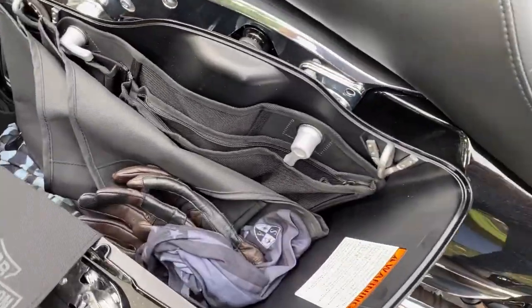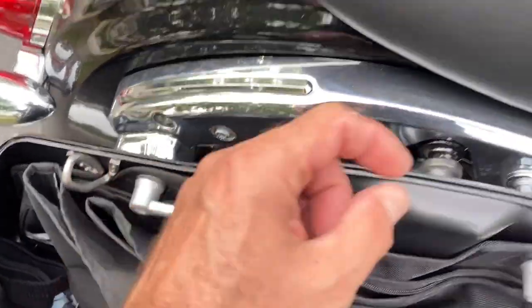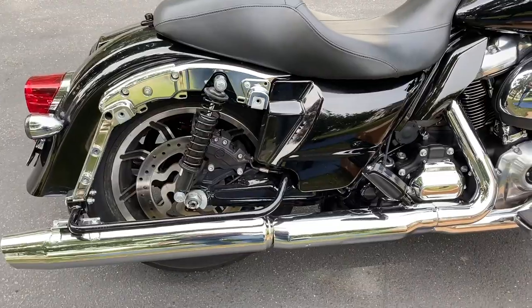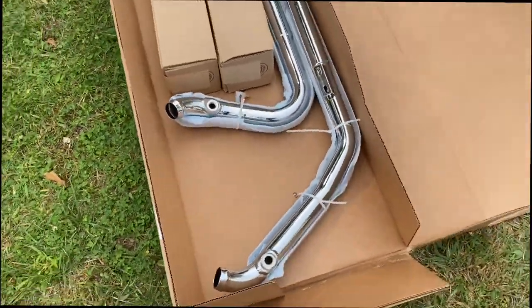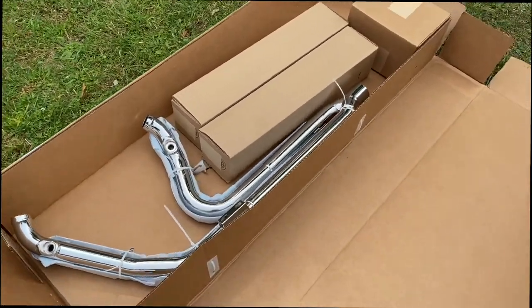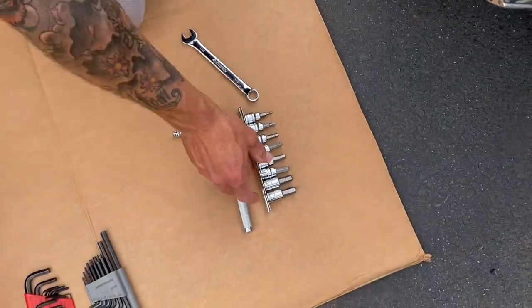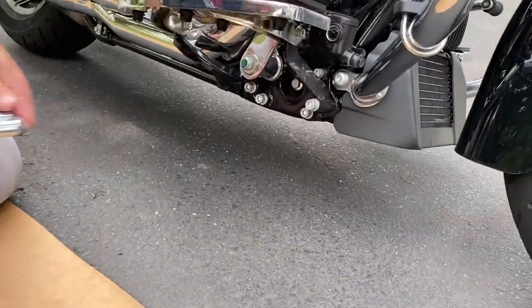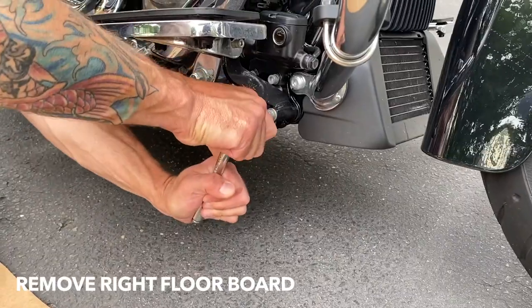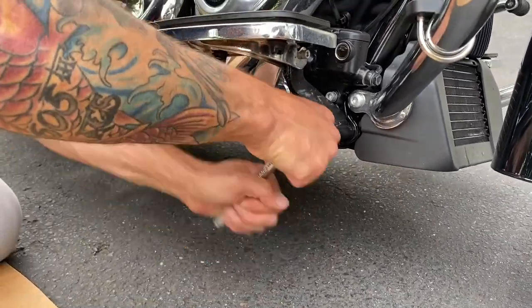So John, first step is take the saddlebags off, right? I even know that by myself. Let's take them off — saddlebags off. I don't think I need to tell you how to do that. One, two and take them off — both sides. One is off, now for the second one. The extension is long enough.